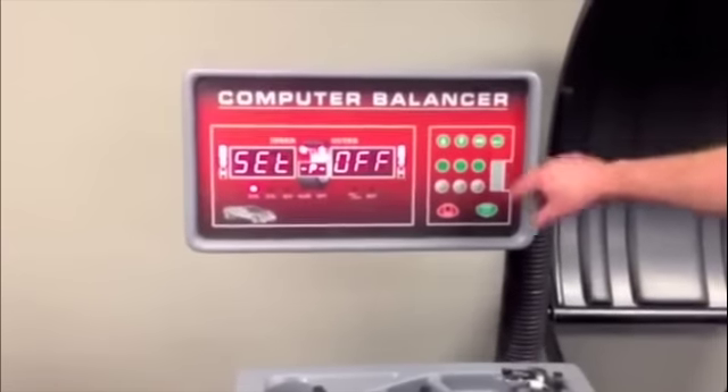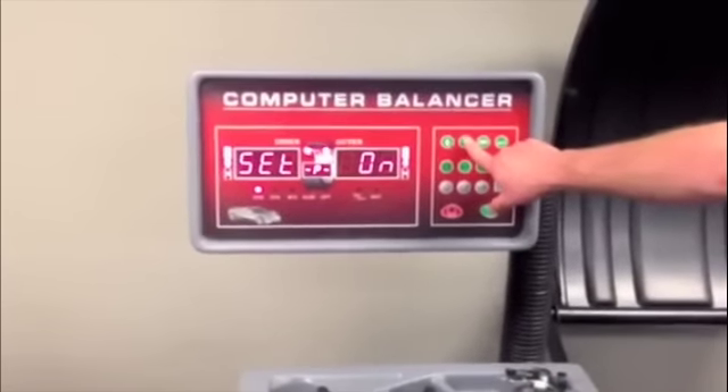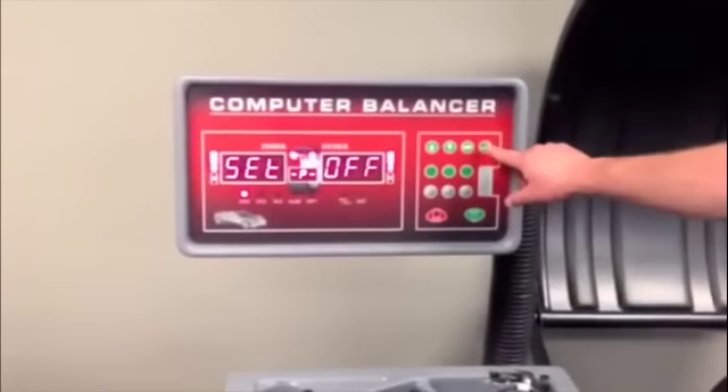First selection: hood protection. Use up and down arrows to change selection. Press enter button to save.